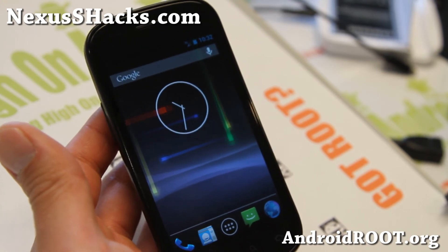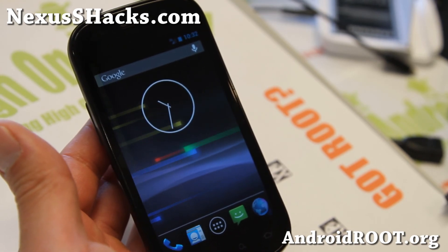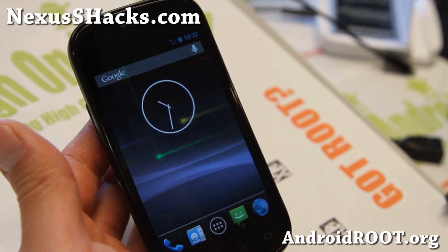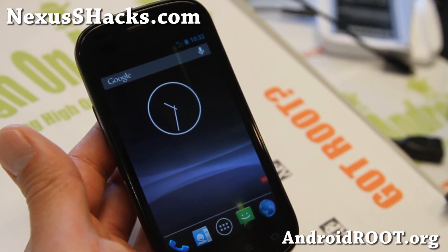Definitely check it out for this week's ROM of the week for the Nexus S 4G, and do let me know what you think. If you have a Nexus S 4G, don't forget to sign up for my email list at NexusHacks.com — we update you once a week with ROM of the week tips, hacks, and more. If you're on YouTube, please hit that like button, hit the subscribe button, and I'll see you guys later. Stay high on Android.